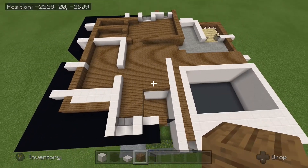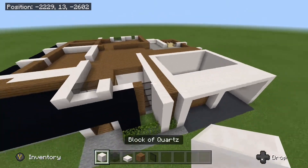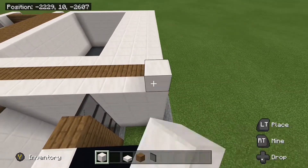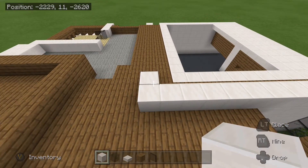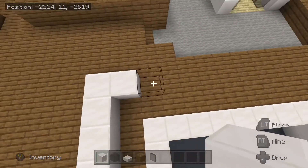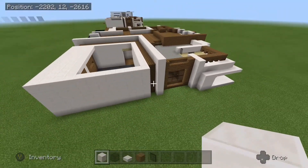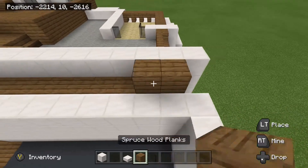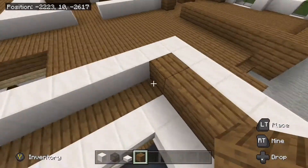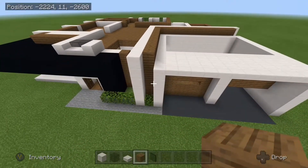That is how we should look so far. We are going to come to the front again right here. Bring your quartz block all the way back. And then we are going to turn this so that it goes right out the other side of the building here, and it should line up with that quartz pillar. And then once you have done that, take your spruce wood planks all the way along here and all the way along there, just like that.